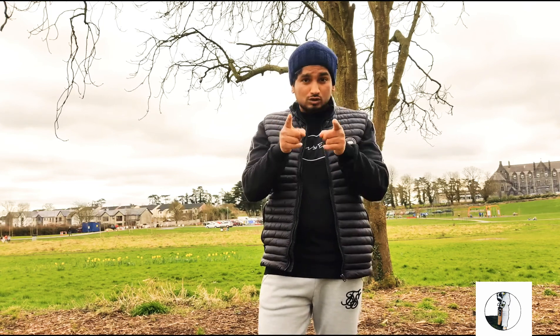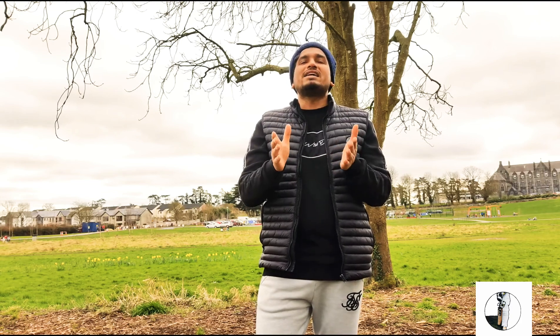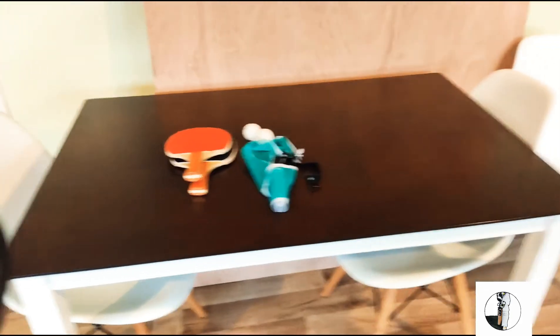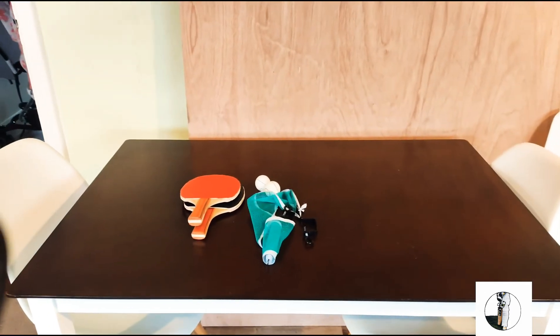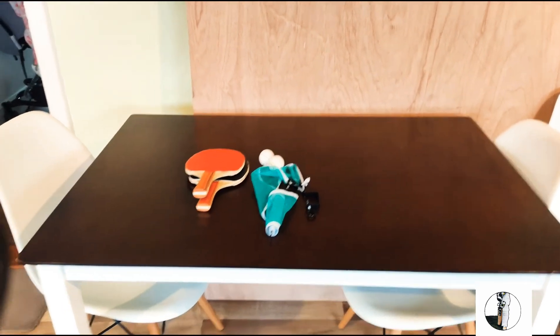I'm going to talk more about table tennis — there are different drills and activities you can do with it, and it's a great indoor sport, which makes it ideal for Ireland. I'll also tell you how you can set up a table tennis table inside your house without it costing much, and you can move it away when you don't need it.